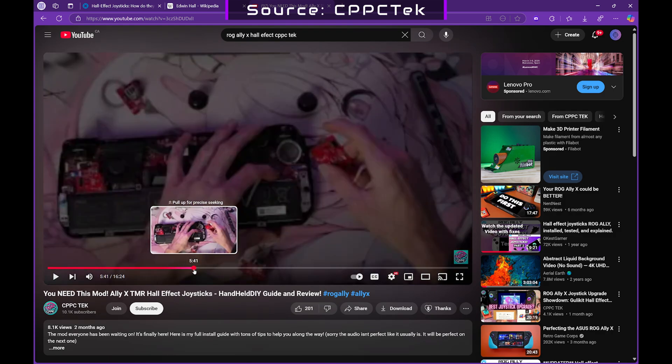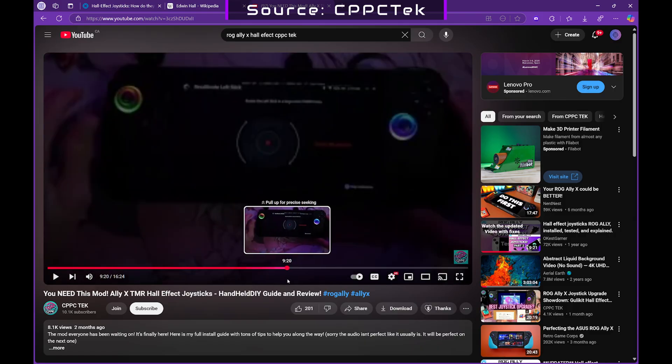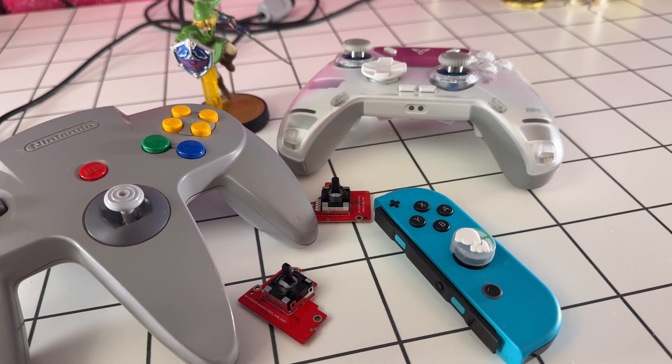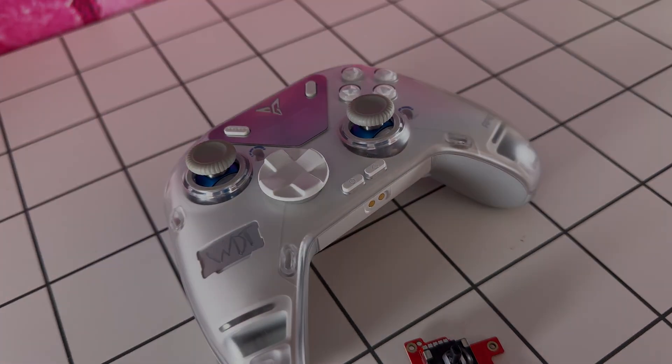Additionally, because I don't have an Ally X anymore, I will be giving these sticks away in the Handheld United Discord. They might be slightly more expensive upfront due to the advanced technology, but considering they outlast traditional joysticks, they'll save you money and spare you the frustration in the long run.